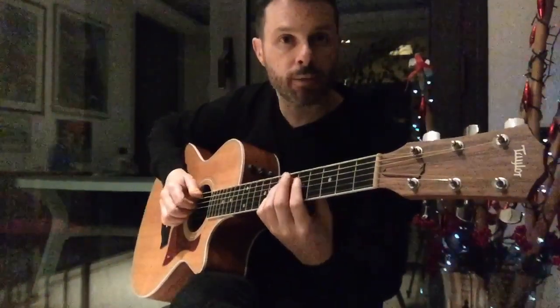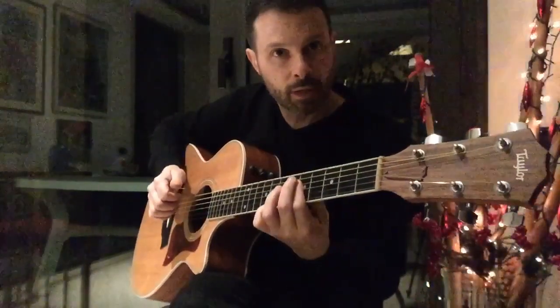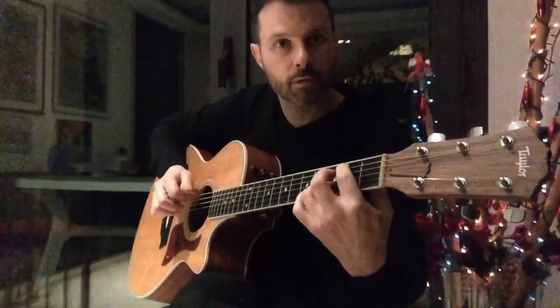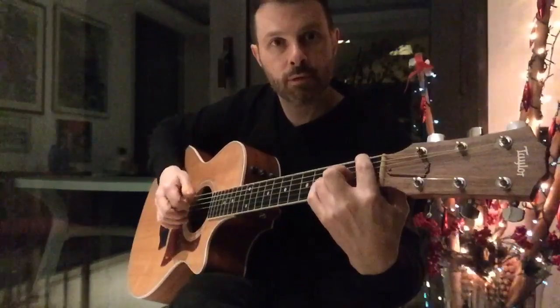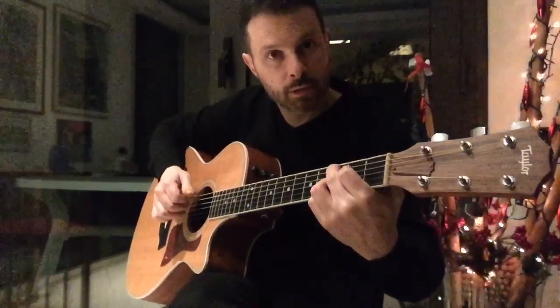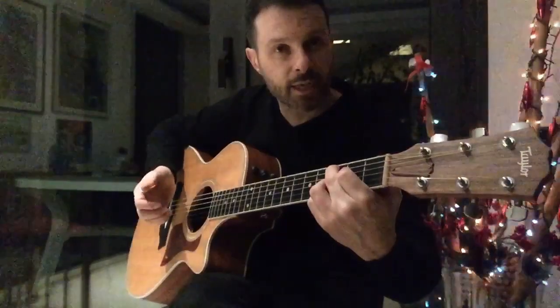Then I switch to A minor, as in the first verse. Same thing. The melody changes. It's just a C add 2nd.